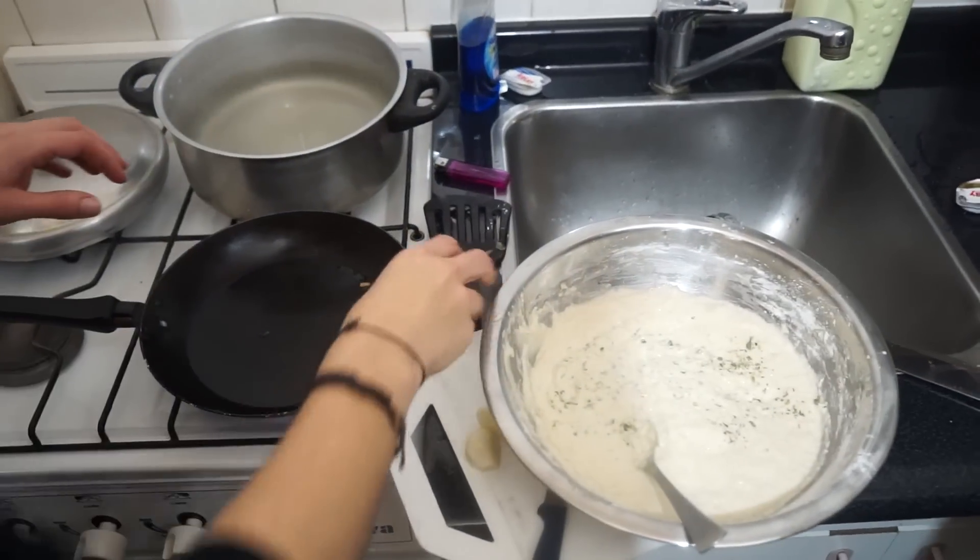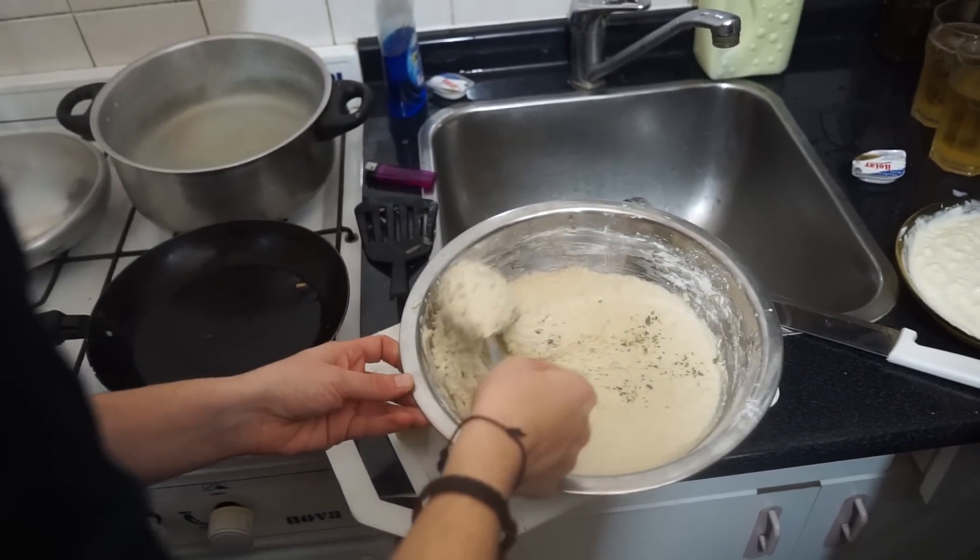If life gives you baking powder, you make pancakes. Accidental baking powder in brinzové halushki.